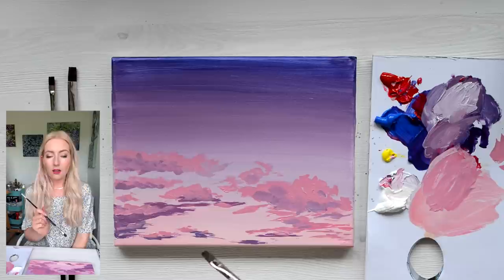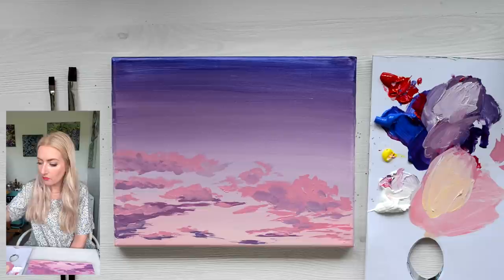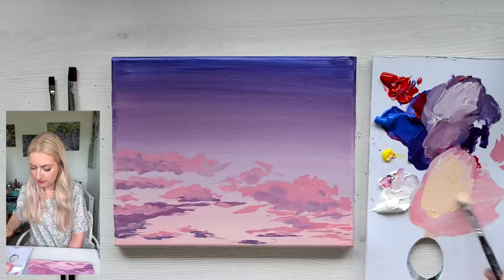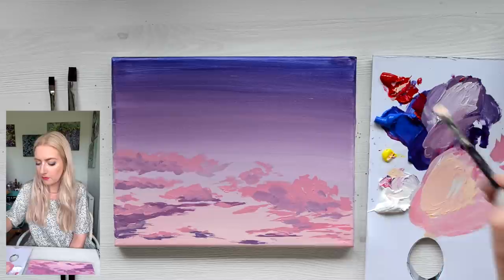Next we're going to make an even lighter pink with a hint of yellow. So I'm going to add some white to that, and a bit of yellow, and a little bit of water because it's getting a bit sticky. I want a really nice peachy, pinky, yellowy colour.